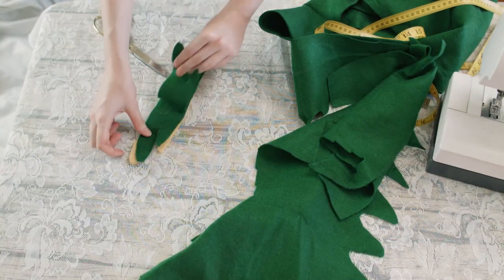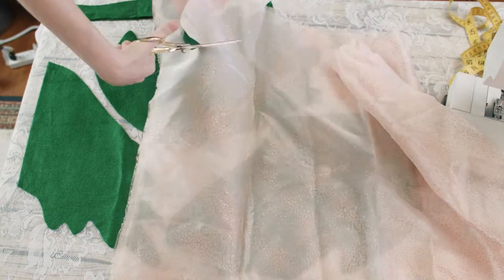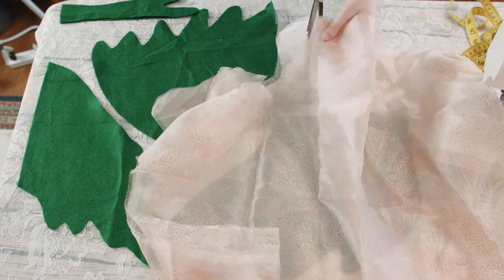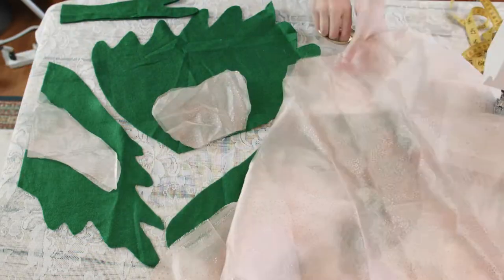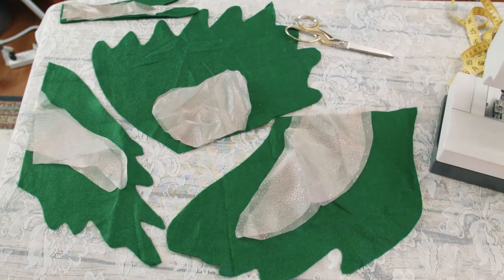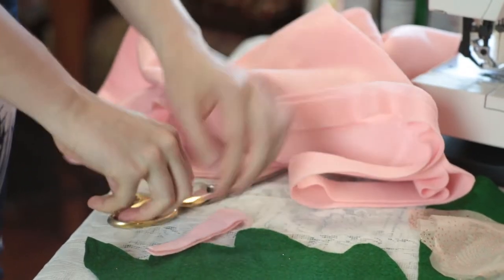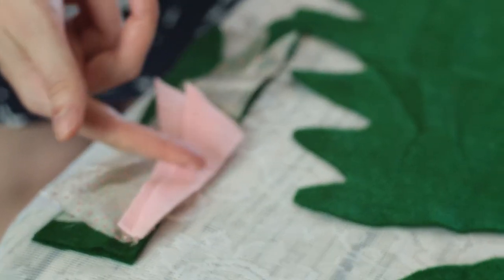Once you have those cut, set them aside and get your sheer organza accent material. Cut matching pairs of small accent fins that slightly match the shape of the larger fins — you will need two of each shape per fin type. Next, cut two 4-inch long strips in your main body color for an extra accent for your front fins.